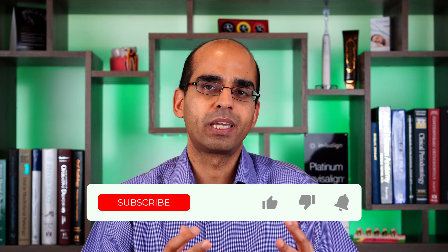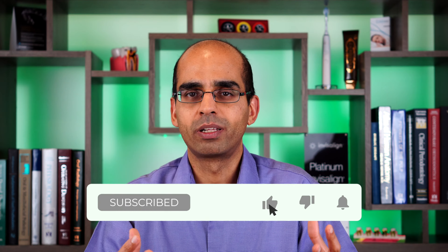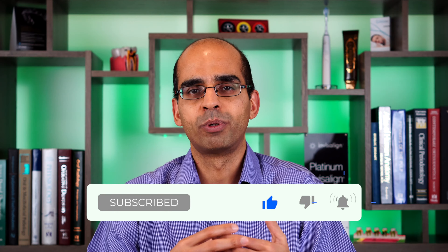Thank you for watching this video, especially if you've made it to this point. I really appreciate it. Please like and subscribe to our channel — it really helps promote this message and help more people, due to the way the YouTube algorithm works. Thank you very much and we look forward to giving you another video soon.